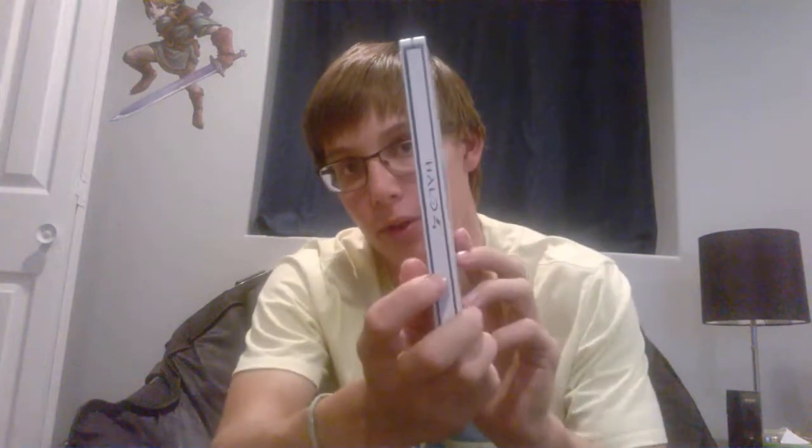This is probably the coolest thing in here — this is the game case for Halo 4. On the side it's like a computer circuit type design, and it's completely pristine. The inside is really cool too. This is actually the first Halo 4 disc I had; the one that's supposed to be in here is in the Xbox downloading stuff right now.